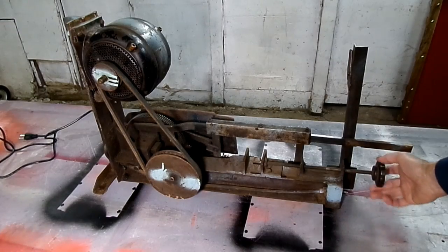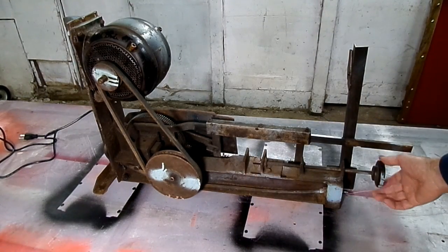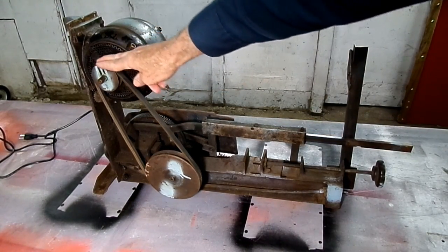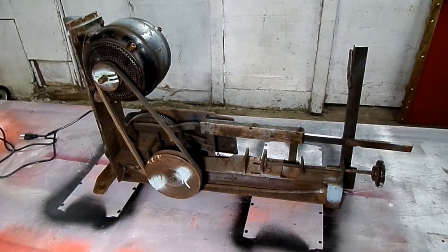We got a switch over here. We put our piece we want to cut in here and clamp it down. I'm going to run it for you guys to show you how it works, but let me get even a little closer so you can see how all the parts interact.